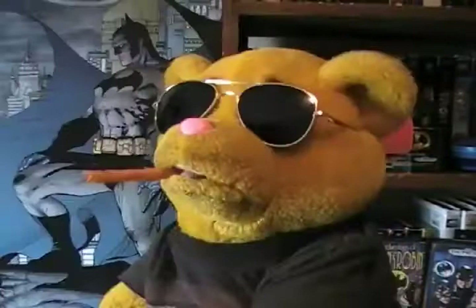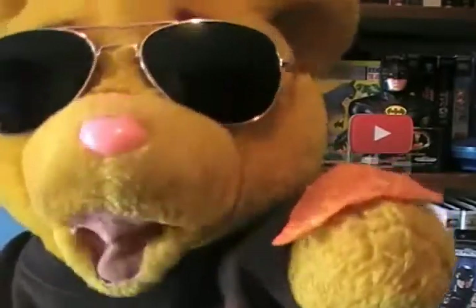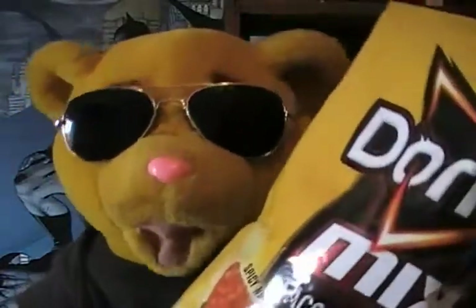Now you got these long ones, like a little cigar. And we got the regular Dorito-shaped Doritos, but these are spicy nachos. It's a pretty good, nice mix of Doritos.